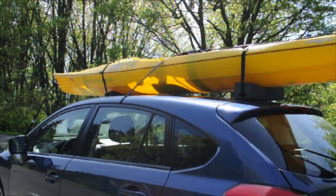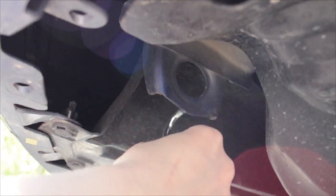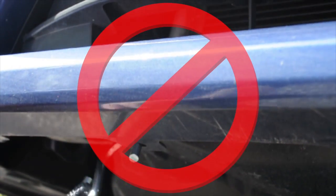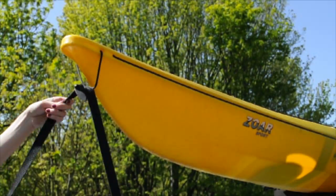Lastly, we need to secure the front and back of your kayak. Place the hook into the towing loop or frame located at each end underneath the car bumper. It is extremely important that you do not place the hooks on your actual bumper.